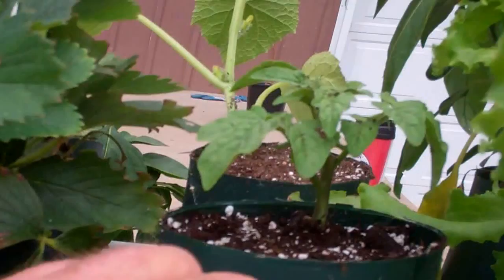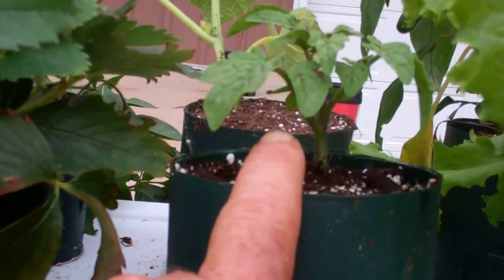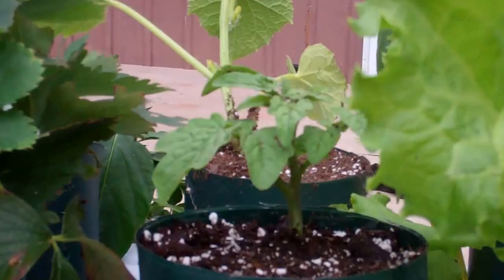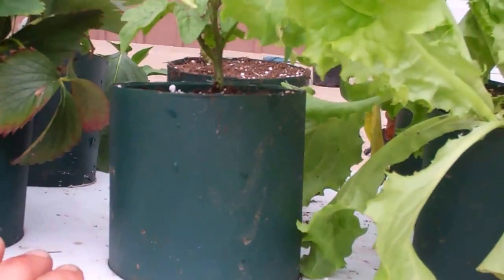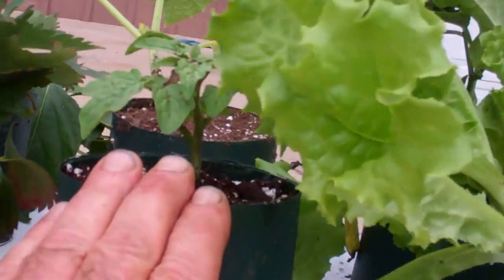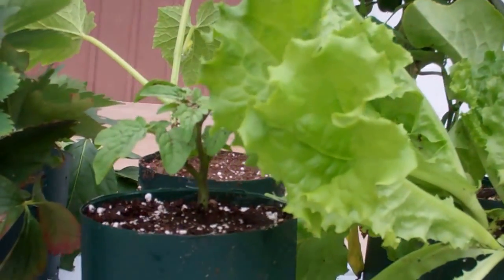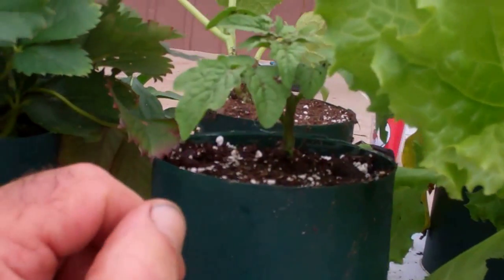I'm going to eat that kohlrabi for supper tonight. Here is my little Tiny Tim tomato plant I started from seed in those net cups. It only gets about 12 inches tall but puts on tons of little tomatoes. I want to move this whole thing inside this winter under some grow lights and eat lettuce, tomatoes, maybe some green onions - the whole shooting match right in the house. I'll be looking out at the snow but also enjoying tomatoes at Christmas time.